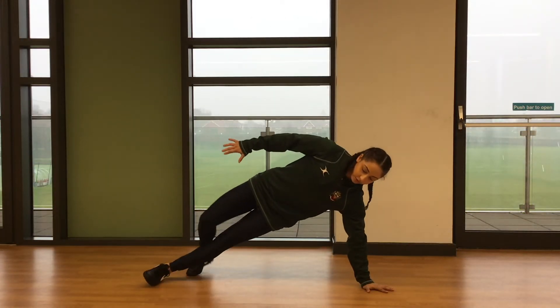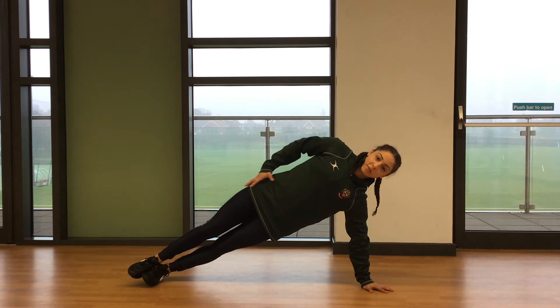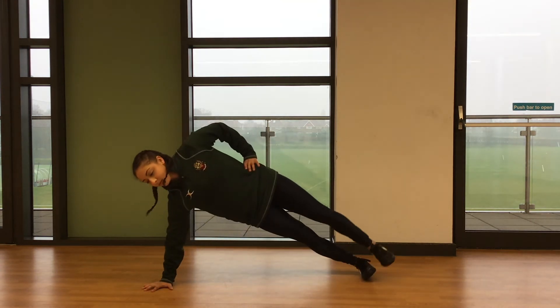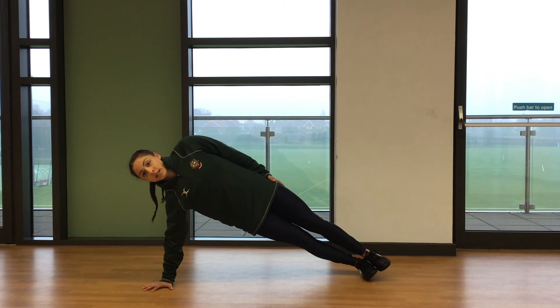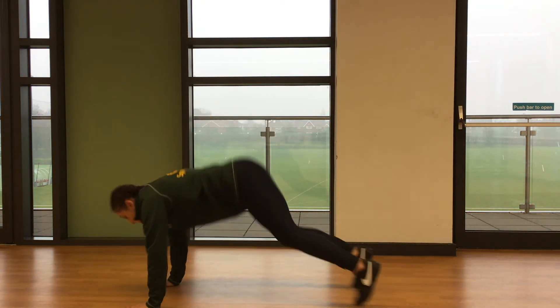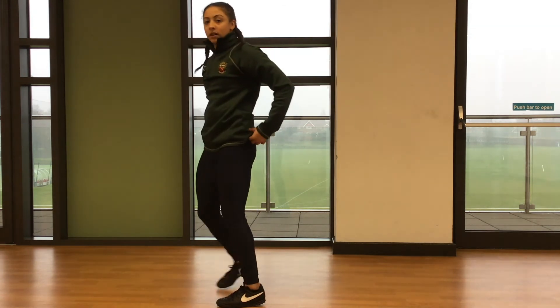Three, two, one, off you go — hold that position. Just try and keep your hips open and your hips square. Make sure we're not folding in the middle — chest and hips should be up. Two, one, swap sides, straight in. Try and be nice and quick with those transitions. Ten more seconds, two, one — off you go.